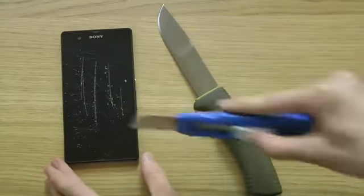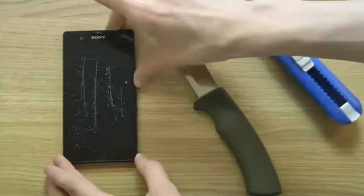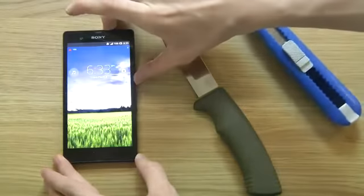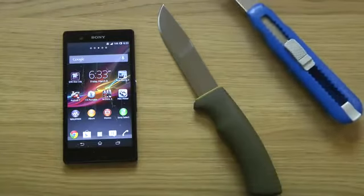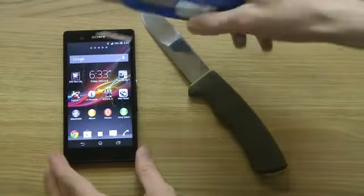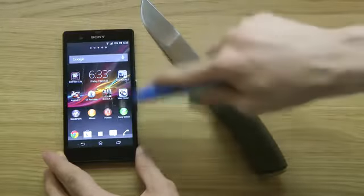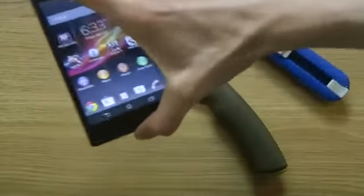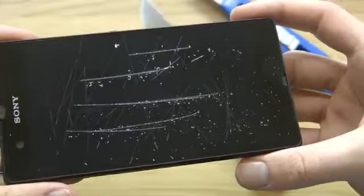That doesn't look good. Let's turn on the display. There we go. So you can see that it's kind of damaged. And this is when you shouldn't freak out, because this is just a screen protector that's already installed on top of it. So when we turn off the display and have a closer look — that doesn't look any good.